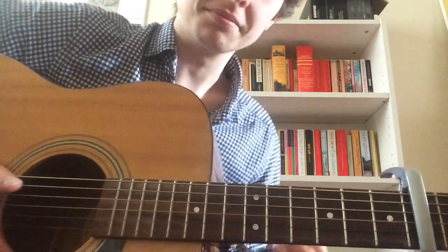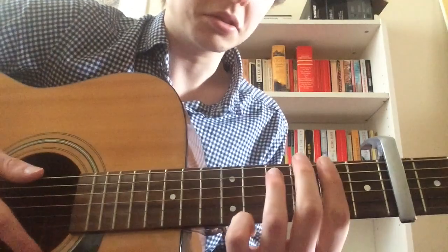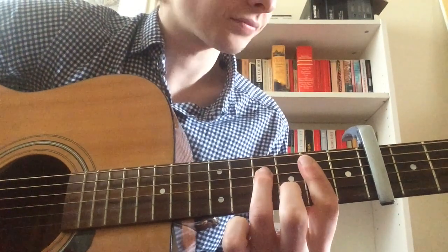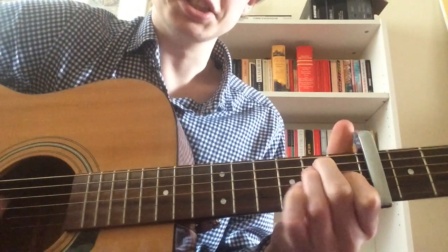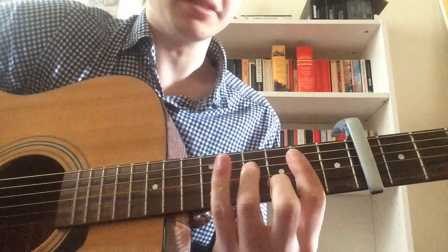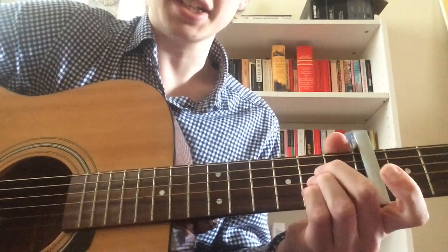That's the whole verse. Then on the chorus it's F#m7, Bm7, Bm, A, F#m7, Bm7, Bm, A.